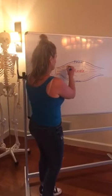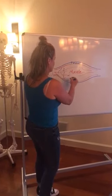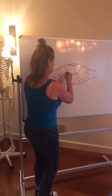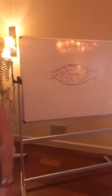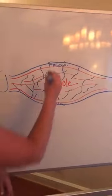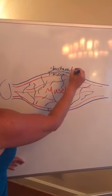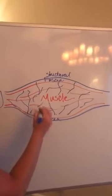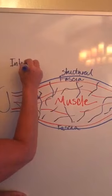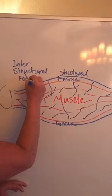Then we have all through here, attached to this, we have all of the interstructural fascia. So we have structural fascia in between the muscles and then we have interstructural fascia inside the muscles.